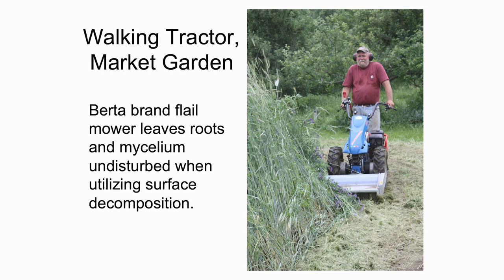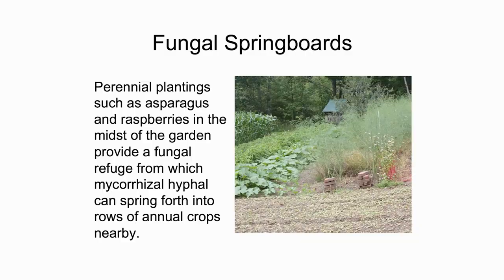Similarly, I use a flail mower to take down a cover crop, use surface decomposition, and may plant the next cover crop into that stubble. That allows me to go from something like rye and vetch to oats and a few other selections that are going to winter kill, so that the following spring I have really nice ground to plant into. There are many different ways — this is all coming under the banner of what I call fungal things.